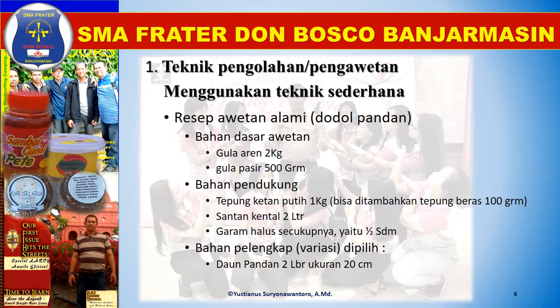Bahan pendukung dalam resep ini yaitu tepung ketan putih 1 kg, bisa ditambah dengan tepung beras 100 gram. Santan kental 2 liter, bisa dicampur dengan santan cair untuk adonan tepung. Garam halus secukupnya yaitu setengah sendok makan. Kemudian daun pandan 2 lembar ukuran 20 cm sebagai bahan pelengkap.